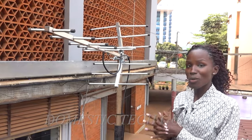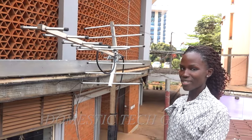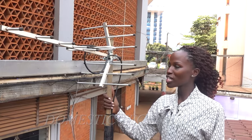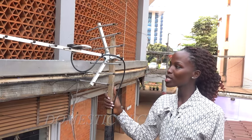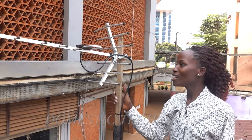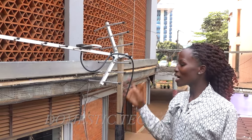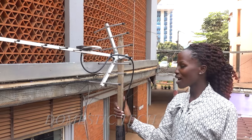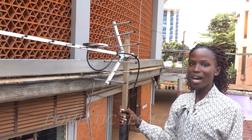In cases where you find that you are not getting the signal on your receiver, you can come back to your antenna and try changing the position until you get the best position where you can get a clear image. Or else, you can increase the height of the pole or change the position of the antenna until you get a clear image.